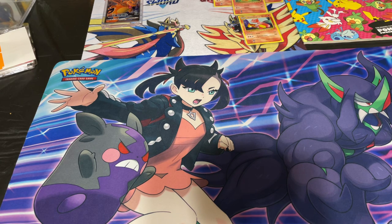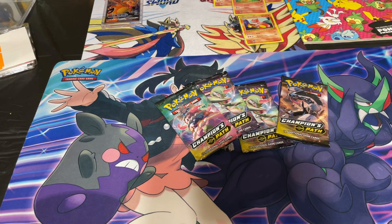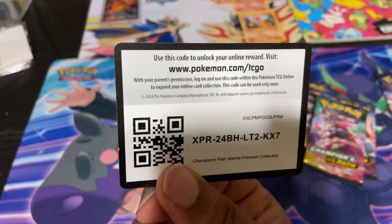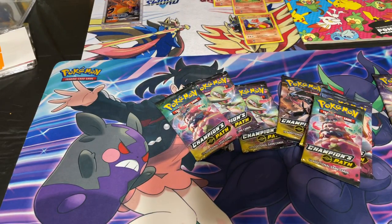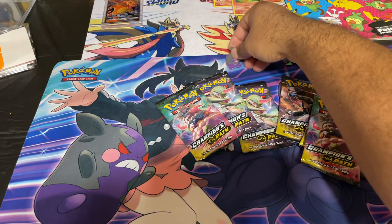Here we go. The packs are taped down as well — that's pretty weird. Never opened up a pack with packs taped down before. Very interesting on why they went that route. Here we go. And for the Champion's Path code, there you guys go. You can now pause and get that code right there. And then we have the Grimmsnarl pin and the angry Morpeko pin.